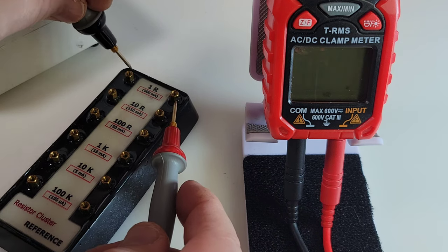AC voltage now — here we are with the household mains, reading 121 volts. About 120 volts thereabouts here in North America. We can also find out our frequency — and there it is, 60 Hertz. Now we are in LPF mode — low pass filter — taking out any ghost voltage, and there we are at 121.8 again. A decent set of features for AC mode.